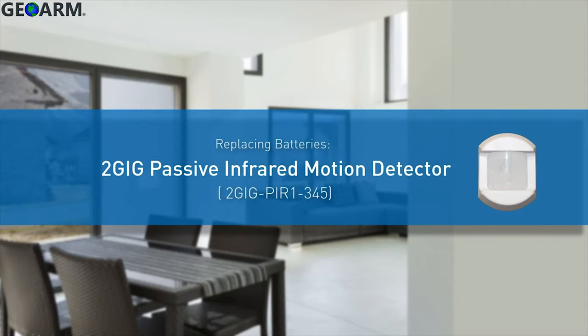Welcome! The following video will demonstrate how to insert and replace the batteries for a 2 gig passive infrared motion detector.